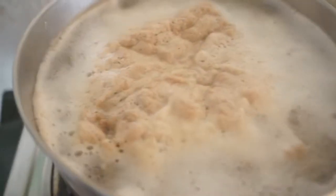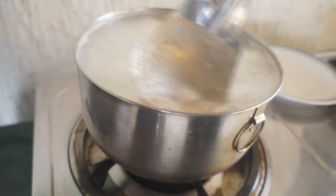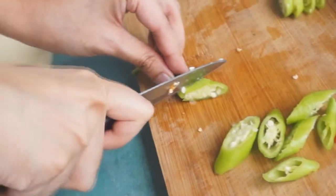Now, check your pot and take out the brown substance from the pork. While waiting again, cut the chili diagonally leaving out the stem.